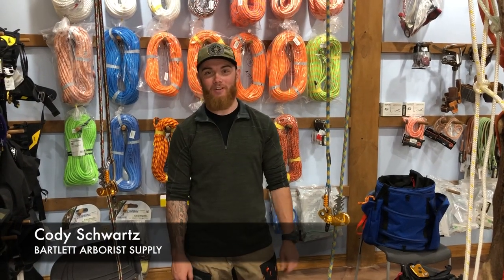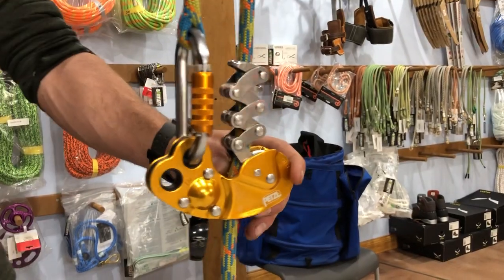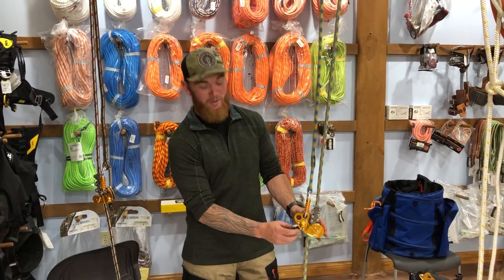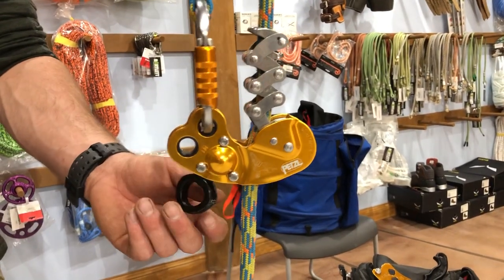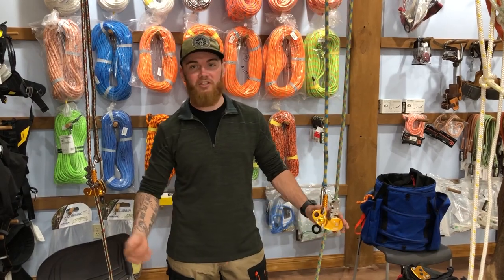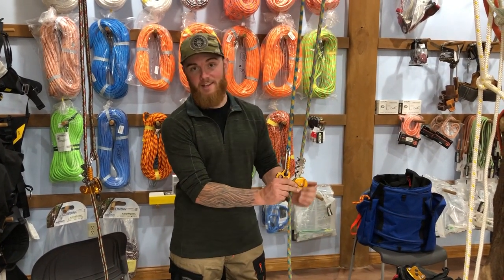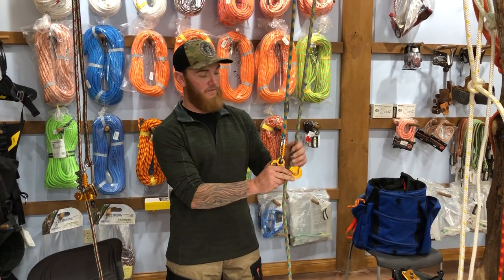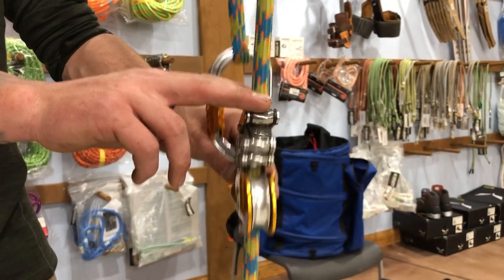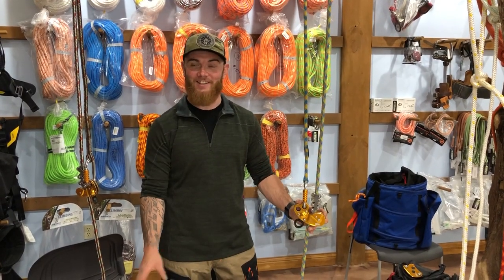What's going on guys? It's Cody Shorts with Bartlett Arborist Supply here to talk to you today about the brand new Zigzag Plus. The Zigzag Plus has a much bigger swivel than the original along with much bigger ports here and here. Much easier to get a carabiner in and out of, but still operates the exact same as the original. It's a very smooth device but is much bigger than the original.